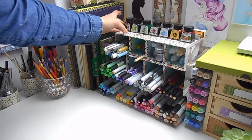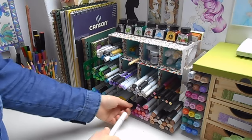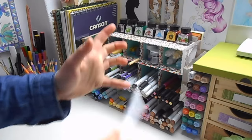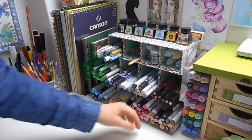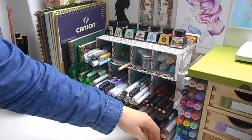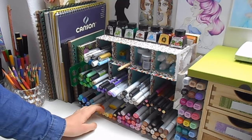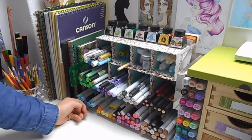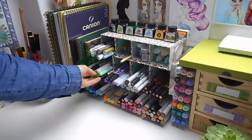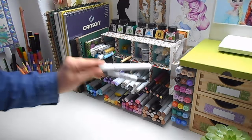On top I have my Winsor and Newton drawing ink. At the moment I've got my Copic markers and my Pro markers mixed up, and I quite like it that way because I can see my whole collection at once — and you can blend them together, so it's absolutely fine having them all together. I've grouped them in basic colour groups: Earth tones and brown skin colours, reds and pinks, yellows and oranges, blues and blue-greens, greens, purples, greys, black, and my two blenders.